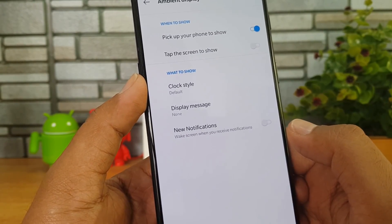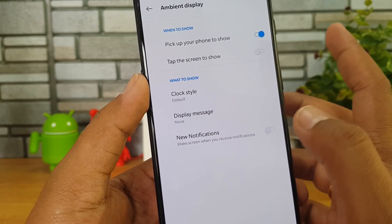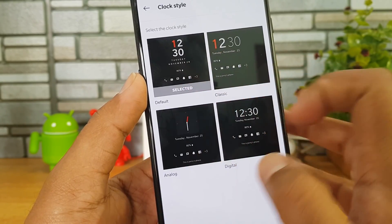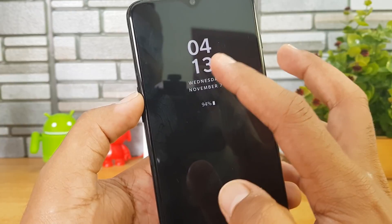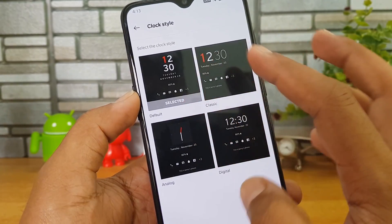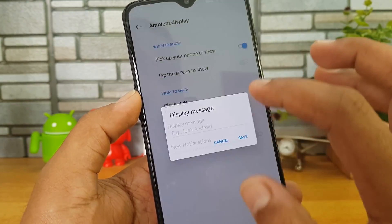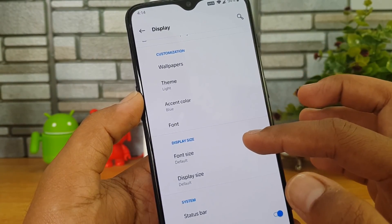For example, if you open Instagram you can see there is a full screen mode or default mode — you can enable full screen mode to have the app running in full screen. Other than that there is also Ambient Display. When you pick up the phone it will show notifications. You can customize the clock — four clock styles are included and you can also have a custom display message for Ambient Display.